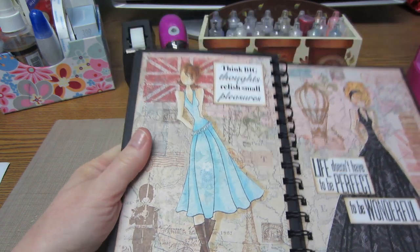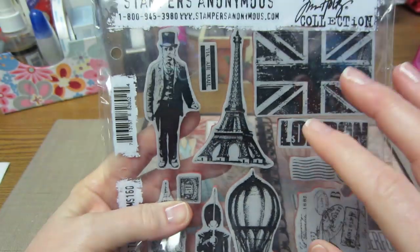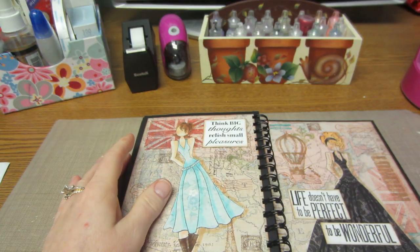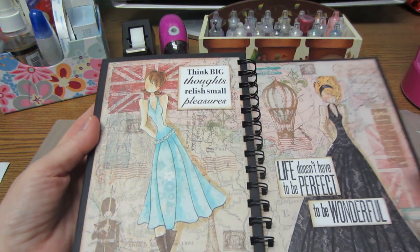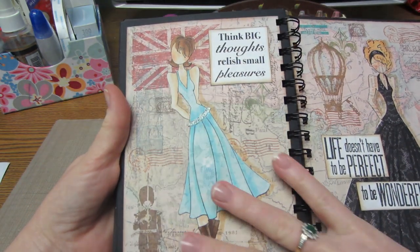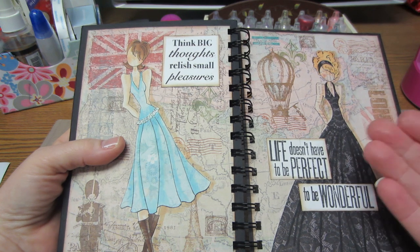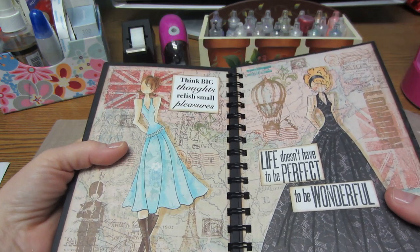For the last page I got the new Tim Holtz set called 'Paris to London' — it's the smaller combined version of a London set and a Paris set. I just used a map paper in the background and stamped all these London and Paris images, then put two of the girls on there. I just love how she turned out. Doing it last night after having done the earlier pages a couple weeks ago made me want to do it again.